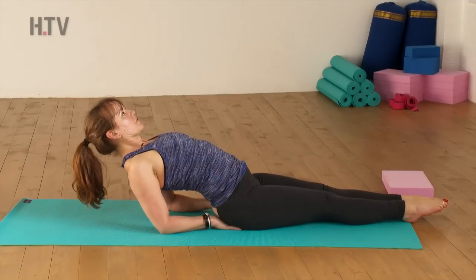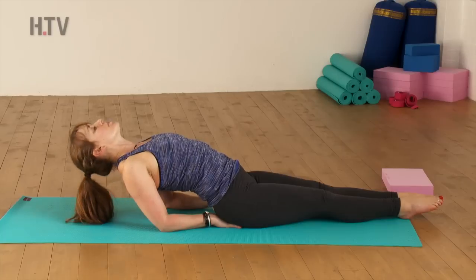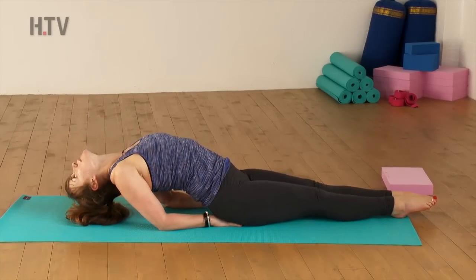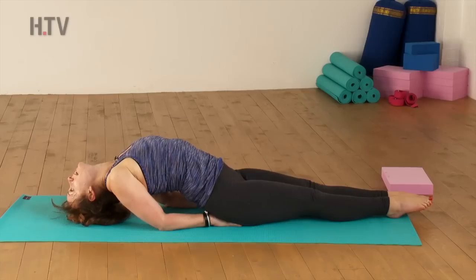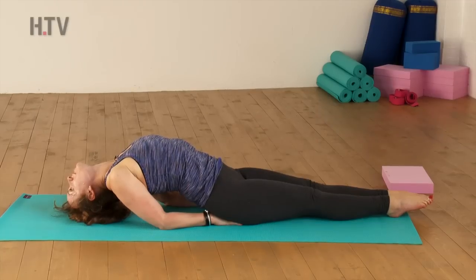Keep pointing your toes. If your neck is safe to take the head all the way back, then start to drop the head. If not - if you've got any neck injuries - keep the head lifted. Otherwise, we can start to lean back, bringing the crown of the head towards the floor. There are all sorts of variations you can do in this pose, but we're going to stick with this one as the beginner's variation.